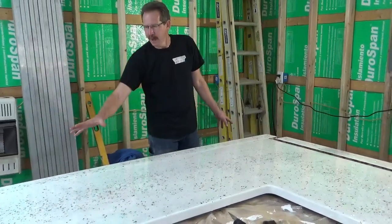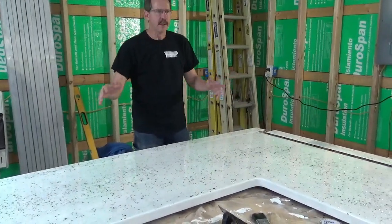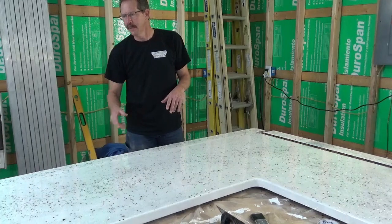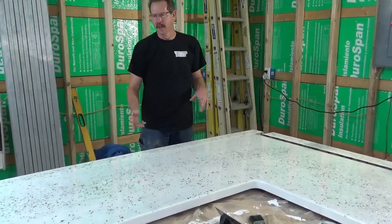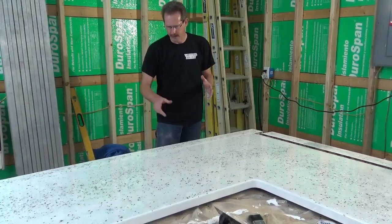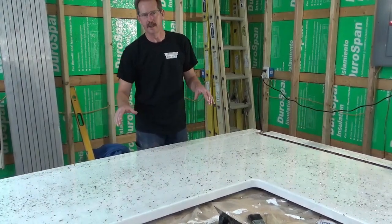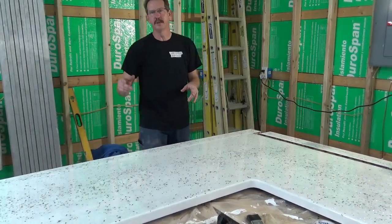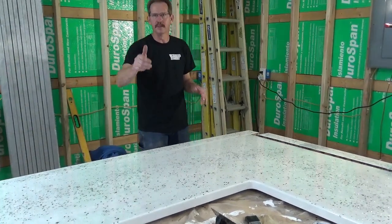We went through and spread out all the mica chips, made sure there were no big globs or anything we didn't like, and made it look really good. We spread out some more of the glitter that were blotchy, then went through and got all the air bubbles out — we torched it three times. This counter will be installed in about two weeks. Before we install it, we are going to sand and hone this one — it's not going to be a glossy finish, it's going to be honed. Hopefully we will get that part of the video up on YouTube along with the install. This is Dave Warner from Warner Epoxy, thanks for watching. Subscribe!